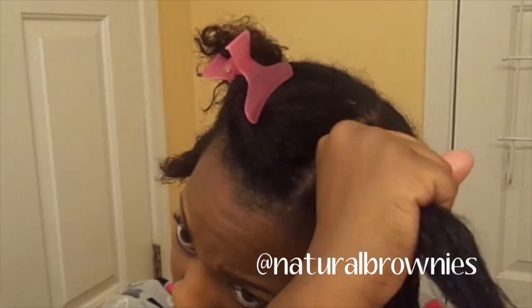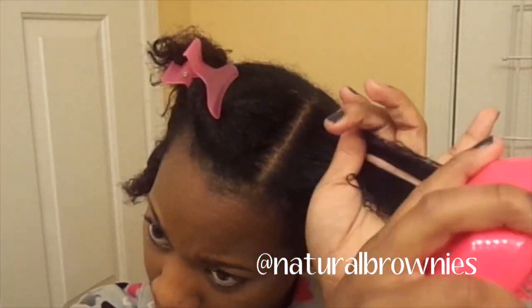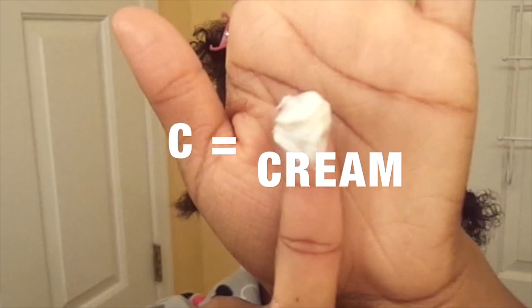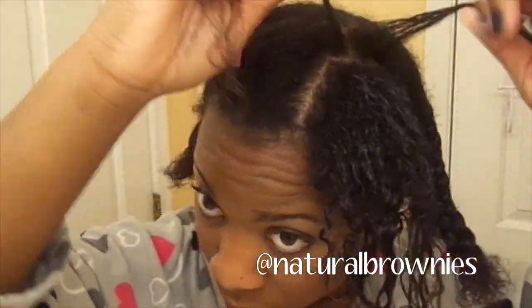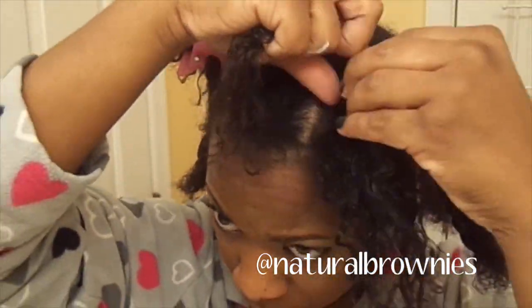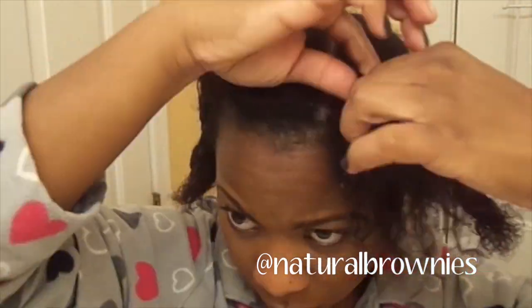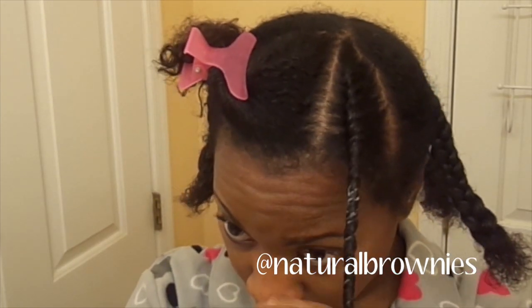Olive oil, avocado oil — tons of oils that you can use. Then I'm just going to detangle a bit so I can have a smooth twist. Then the last part is C, cream. This is my styler, my Camille Rose Curl Aid. For cream you can also use shea butter or a butter-based styler — you want something thick that seals in all that great moisture.